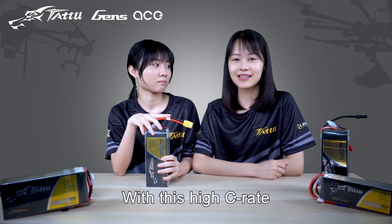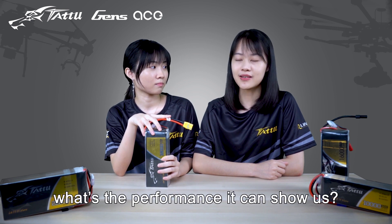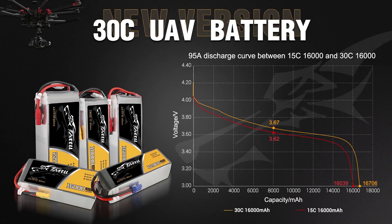With this high series, what's the performance it can show us? Here's the discharge curve to show the performance of these two versions. The discharge current is 95A. The orange one is the new version and the red one is the old version. As you can see, our new version's mid-value is higher — 3.67V — and the capacity discharge is 700mAh higher than the old one.